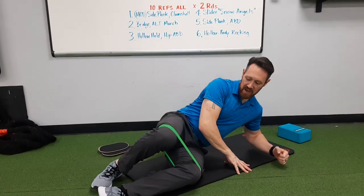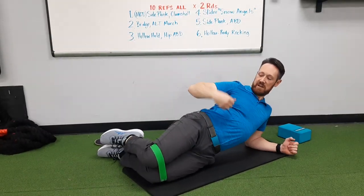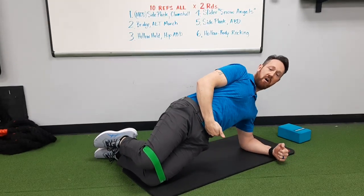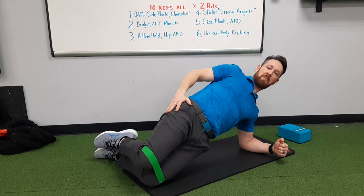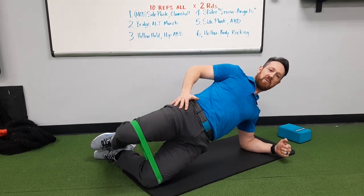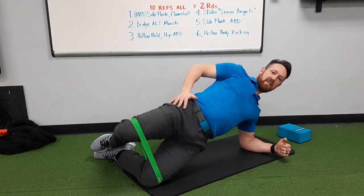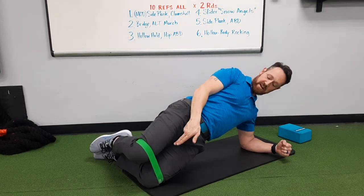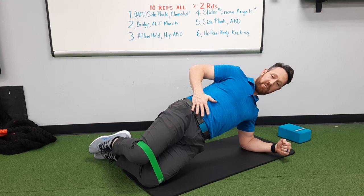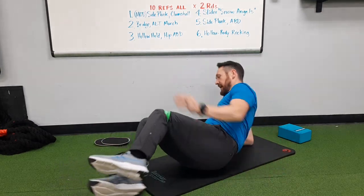Modified side plank clamshell: you want to make sure your shoulder, hip, and knee make one straight line. Squeeze your butt, push your belt buckle out, make sure your hip is off the floor. Now I'm in my modified side plank, pressure's on my knees, and I'm going to add the clamshell motion. Try not to bring your knees fully together — leave a little bit of space there to keep that tension. Then switch to the other side.